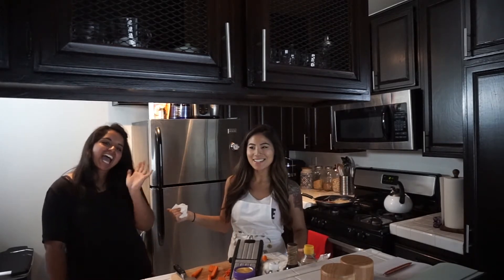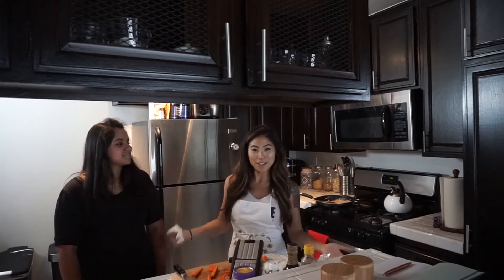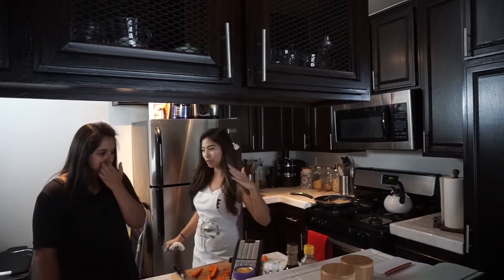This is our first cooking vlog video. Let's see how this goes. I have my guest friend Laura here with us and she requested to see how to make dumplings, so we're going to make Korean dumplings. We went on a little grocery haul and I'll let you know what we got. I'm kind of going with the flow.